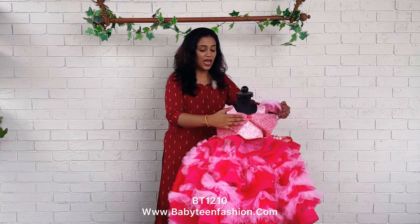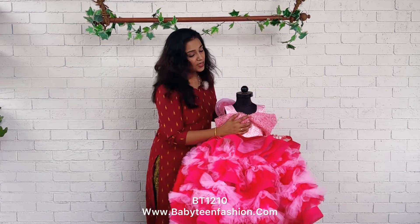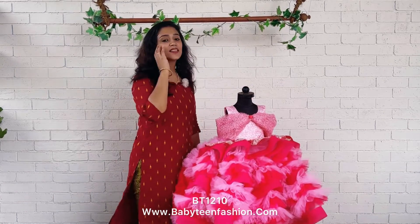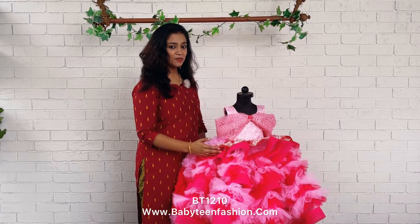This fabric is used for the yoke and the princess wings are also given using pink color fabric. The center part is highlighted by giving a button here. When we move to the skirting, you can find it is done by mixing both the colors in multiple layers. First layer comes the peplum,